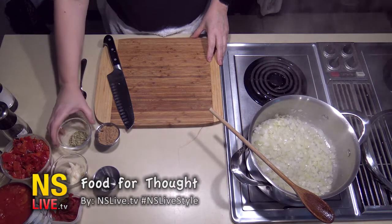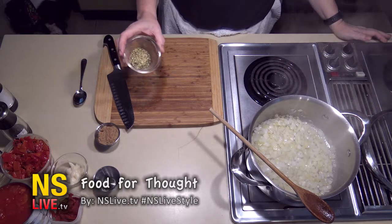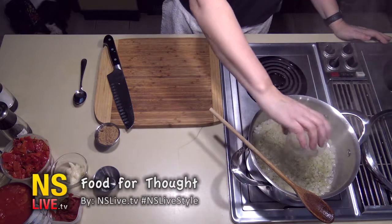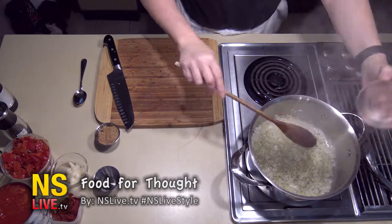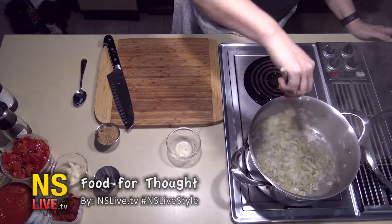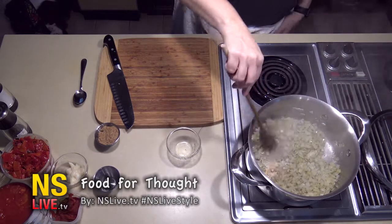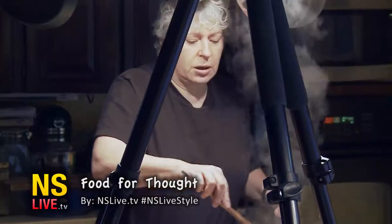Into that we can also add a tablespoon of Italian seasoning — you can buy it at any of your local grocery stores. It adds to the flavor of the soup, giving you overall herbs and a little bit of red pepper in there. So that looks really good; we're getting some color on that.